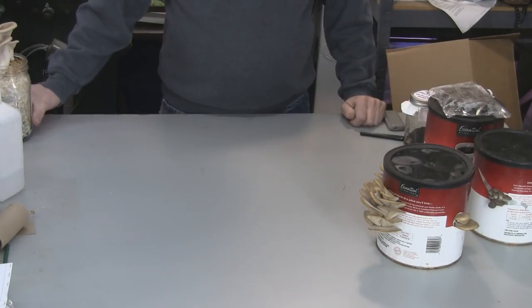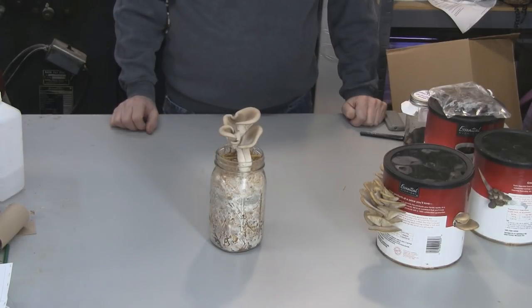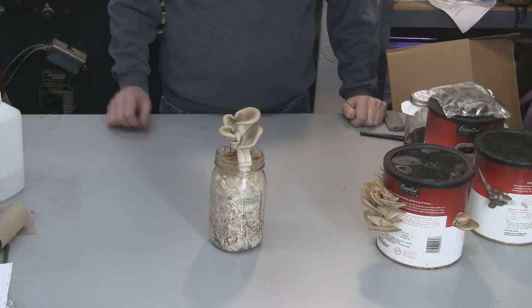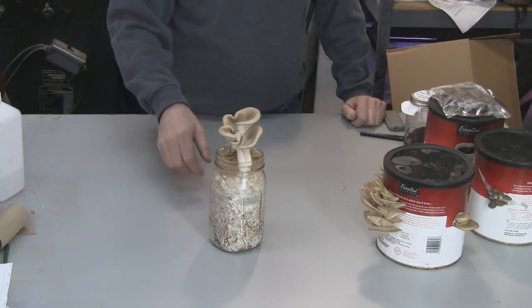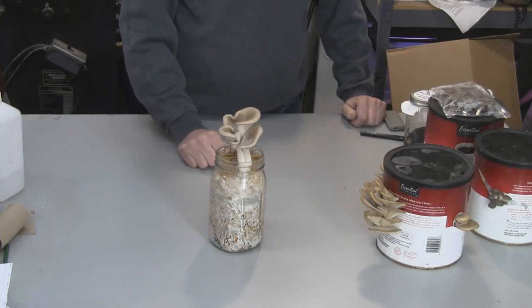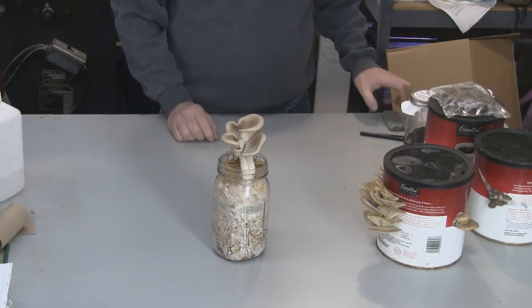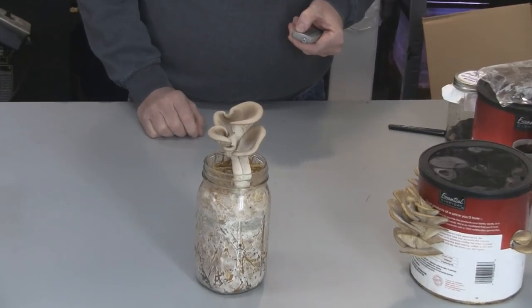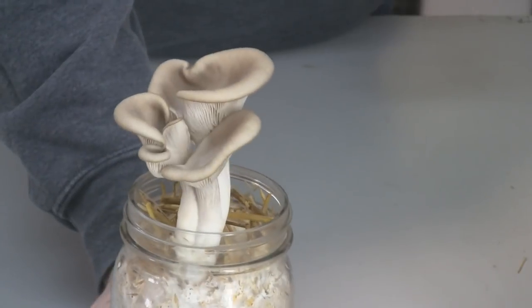And now for something completely different — check this out. I took a jar and filled it with straw, just a little bit of mycelium that I had going in my jar — probably a quarter of a jar. Mixed it in with the straw and put one pot's worth of coffee grounds in it, mixed it all up. About day 20, these things started to pin, and this is what they look like now. They're growing different than the ones in the coffee cans because they're growing straight up, and I think that's pretty cool.